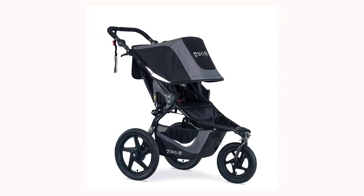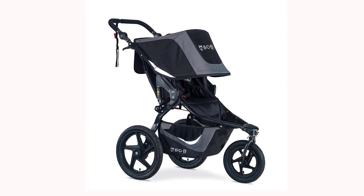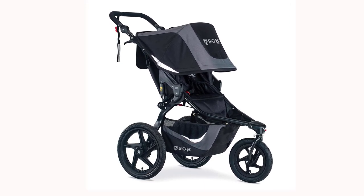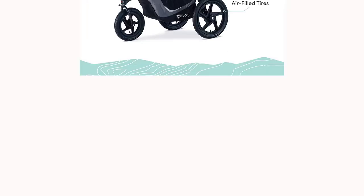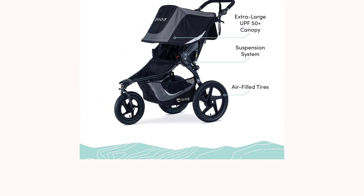The Bob Gear Revolution Flex 3.0 Jogging Stroller is a top pick for parents who love to stay active and bring their little ones along for the ride. This stroller is designed for serious runners and fitness enthusiasts, and offers a smooth, comfortable ride for both parent and baby.